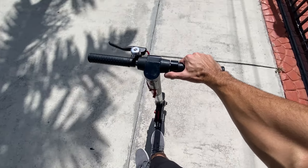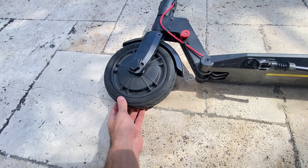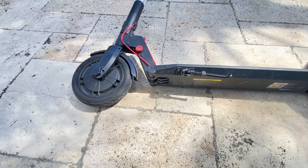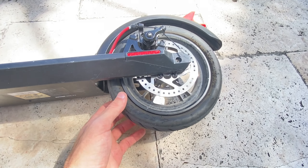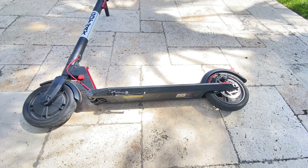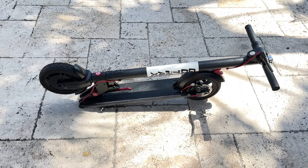Now let's talk about the tyres. These pneumatic tyres play a crucial role in ensuring a smooth and comfortable ride. They effectively absorb shocks and vibrations, making your journey more enjoyable. I've never had any issues with the tyres or had to inflate them since I purchased the scooter. Keep in mind it's essential to check the tyre pressure once a month and maintain it at 50 psi for optimal performance.